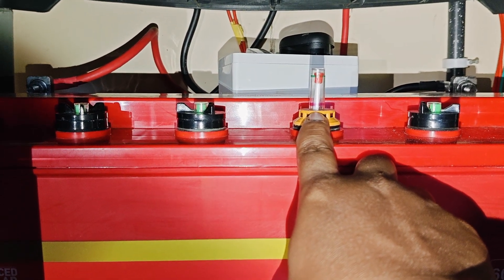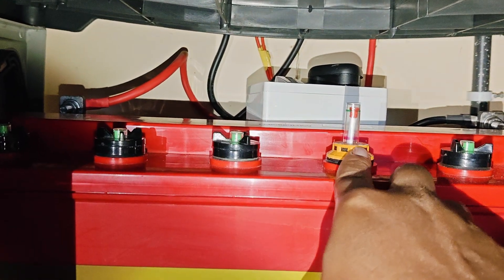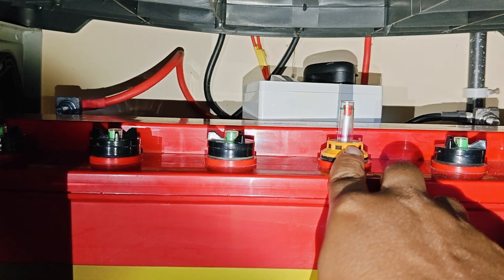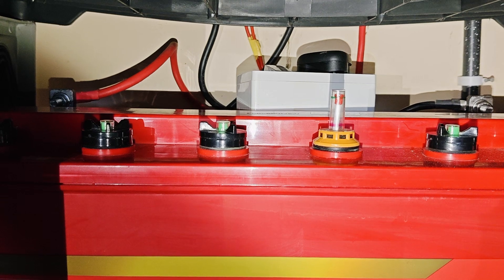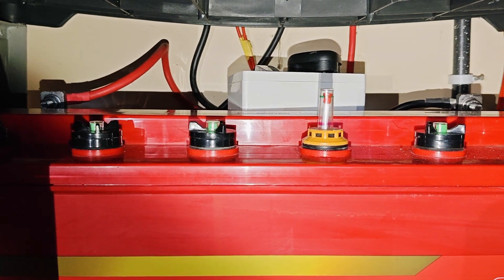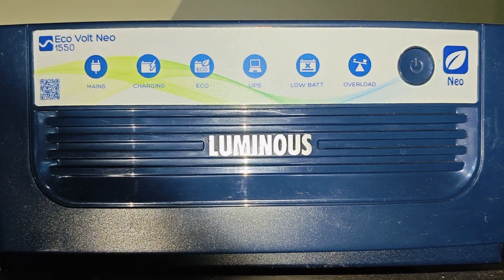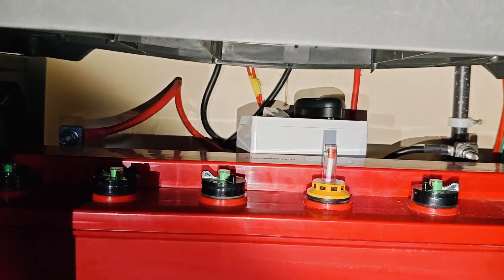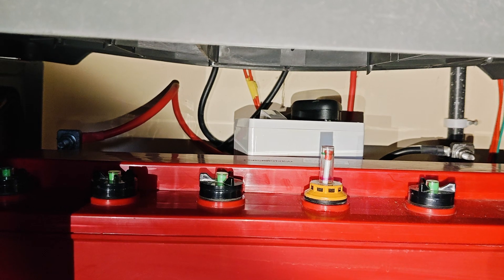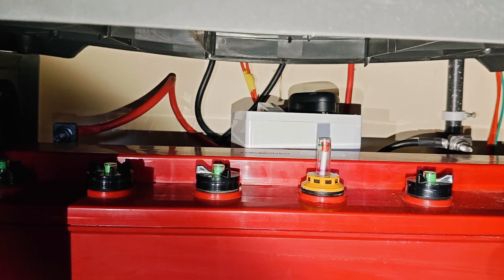Before initiating this process of adding distilled water, you should turn off the inverter. Then also turn off the main switch, MCB switch, or DP switch. Turn off the entire power of the building and remove the power.